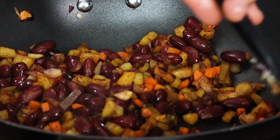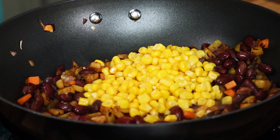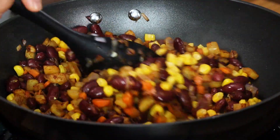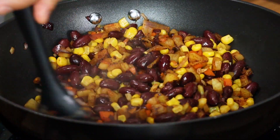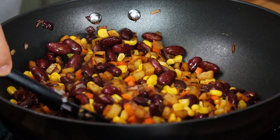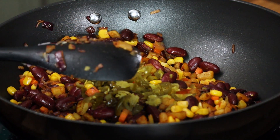Then we add in the boiled sweet corn. I'm using canned sweet corn — it gives a very nice flavor, a subtle sweetness, and a soft feel to it. I think it works quite well with the balance. Then add chopped jalapeño peppers.